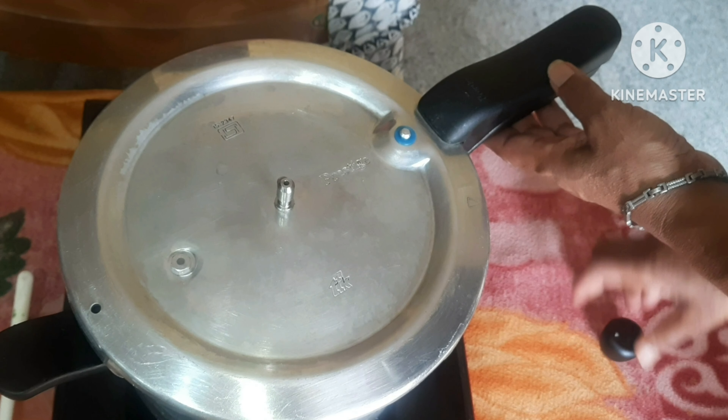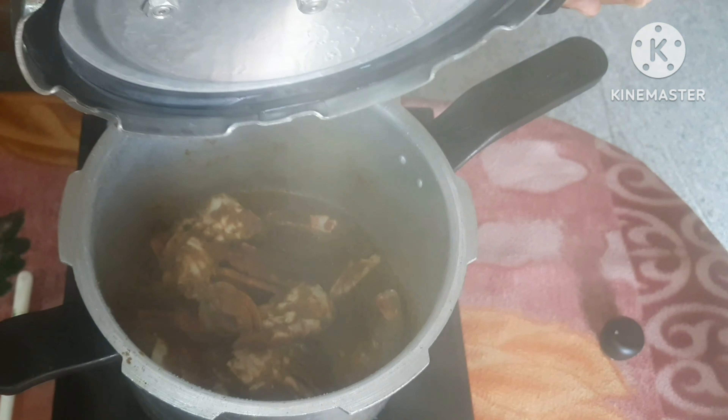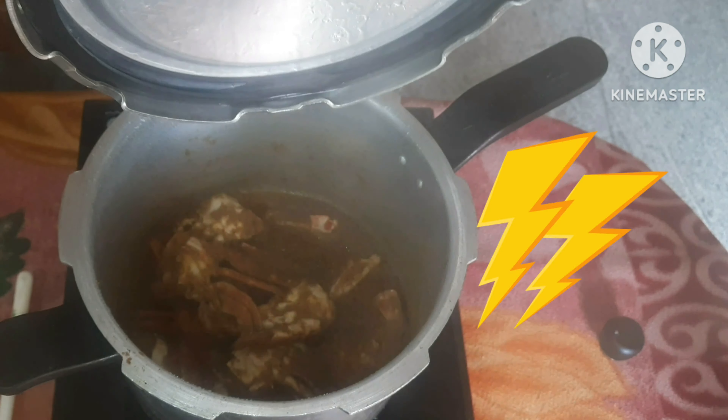Welcome to my kitchen. I am going to make a Nandu Masala. See how it is coming.